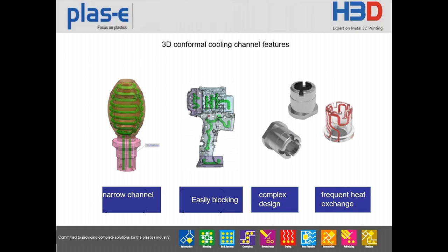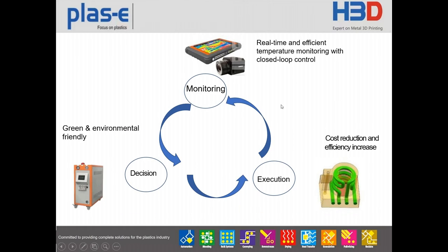Even though the 3D printed cooling channel is so efficient, there are some disadvantages, like narrow channels, easy blocking, complex design, and frequent heat exchange. To address these issues during injection molding, we use two additional tools to make 3D printing more stable: real-time and efficient temperature monitoring with closed-loop control, and a temperature controller specially designed for 3D printing that provides green, environmentally friendly cooling during injection.